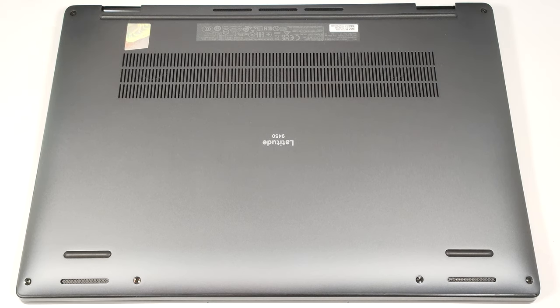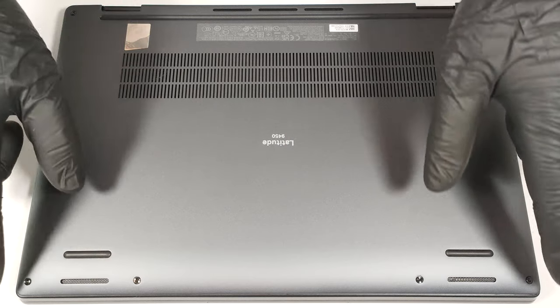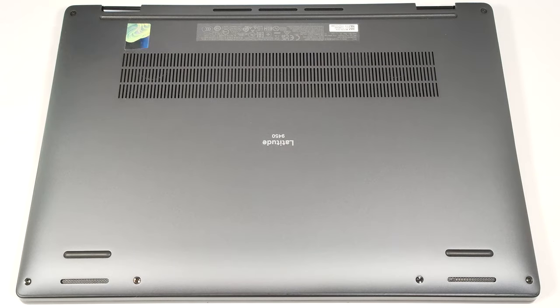To see the internals of this compact device, you have to undo six captive Phillips-head screws. Use a thin plastic tool to pry the back, then pop the top two corners and pry the sides and the front.